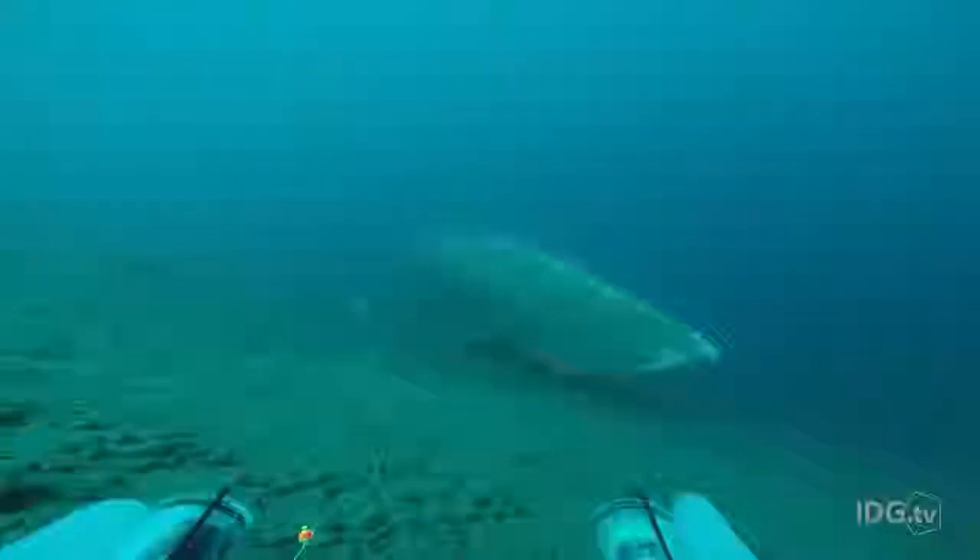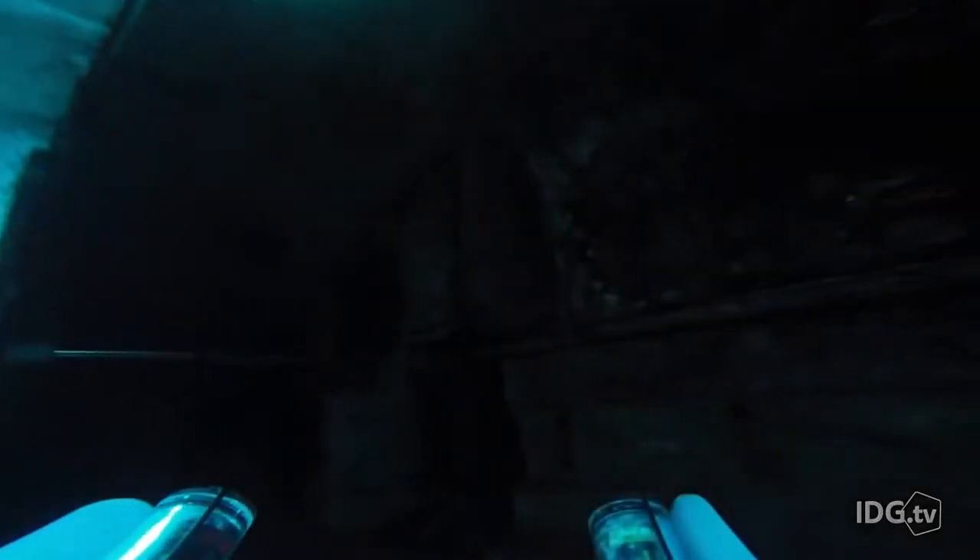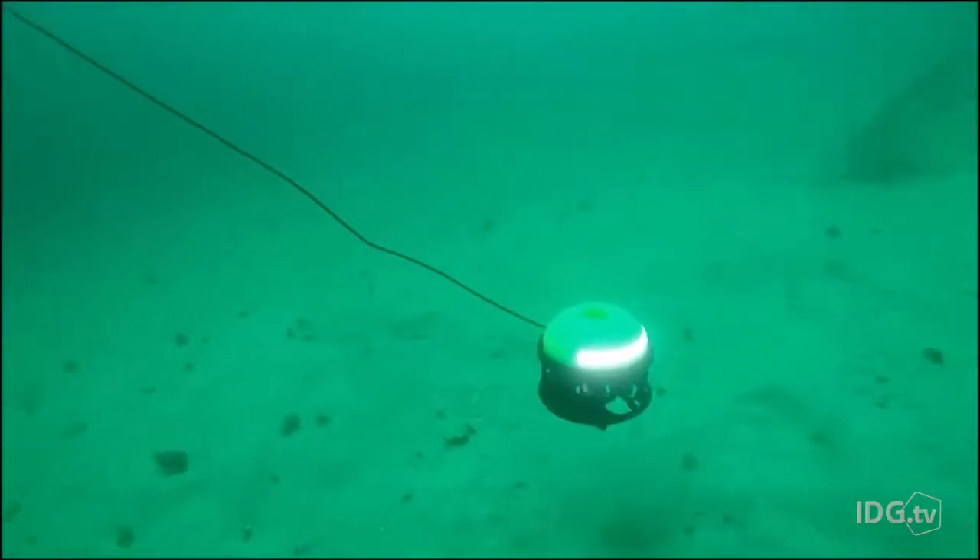We know more about outer space than we do about our oceans. Two companies are hoping to change that with low-cost, easy-to-use underwater robots.